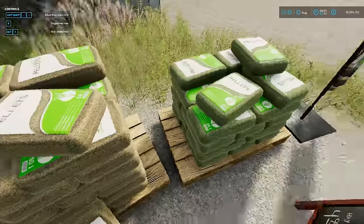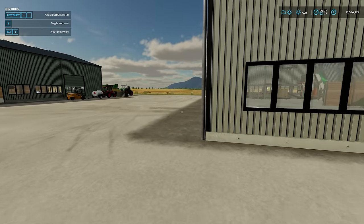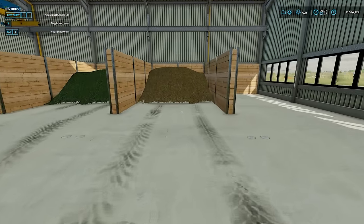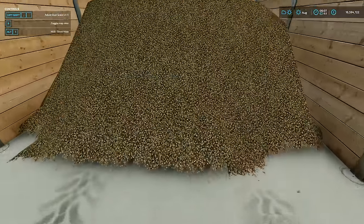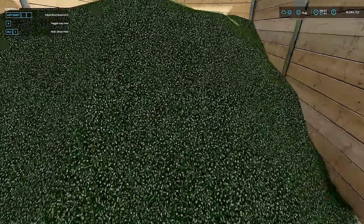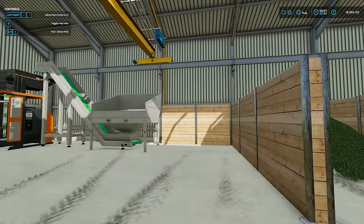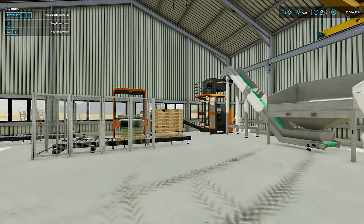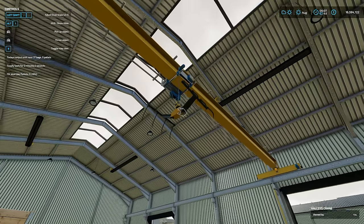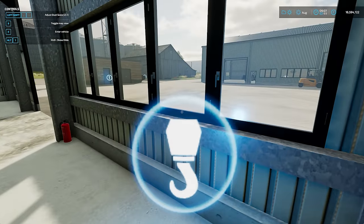Just over here is our sell point for our bagged up pellets - there's your straw ones and there are your hay ones. Let's just pop into the building here, because I've tipped a big load of each of those in, so you can see what the textures look like. There's your straw one - you can see all those pellets in there. A little bit lighter and more green for your hay pellets. And here is your palletiser. You have different devices for the crane.